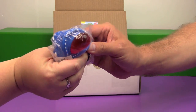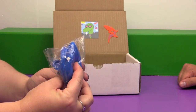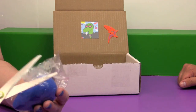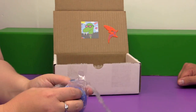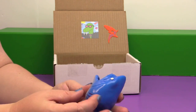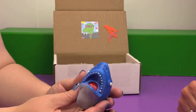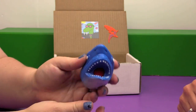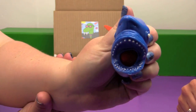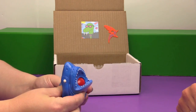It looks squishy — it is squishy! It's a shark, and he has red in his mouth. This is a squeeze head shark for ages five and up, so I guess we are old enough to play with this. He even has red gills — or maybe those aren't gills, those are red claw marks. I like this, it's cool. Already playing with this the whole video.